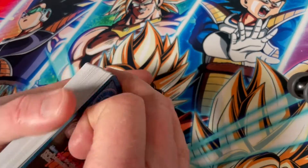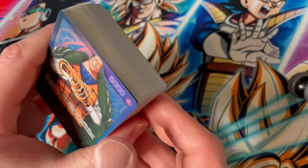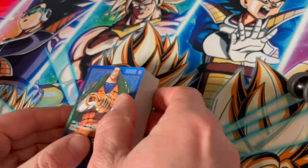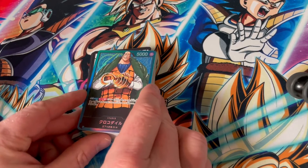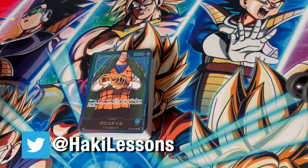So there you have it — a full deck of clean cards. That's the Warlord deck! Click over to the next video if you haven't already seen it where I open the Straw Hat deck. And if you could give us a like and subscribe that would be awesome. You can also check me out on Twitter at Haki Lessons, and I'll see you over at the Straw Hat video.